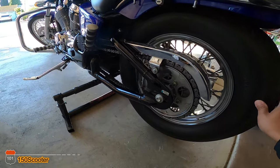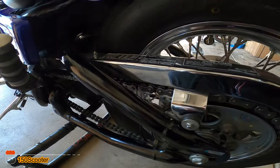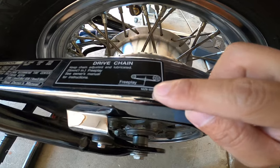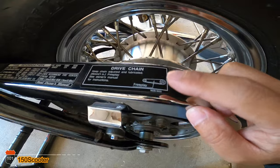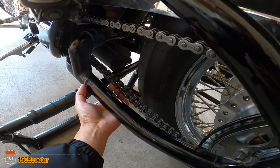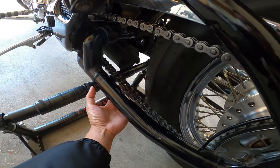Based on the instruction right here, the chain needs to have about one inch of free play. So you pick the lowest point of the chain and it's supposed to move up and down about one inch.